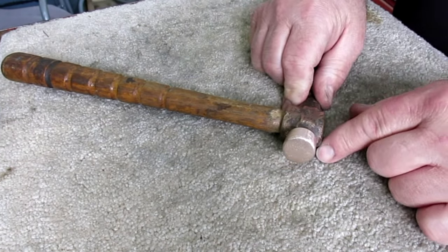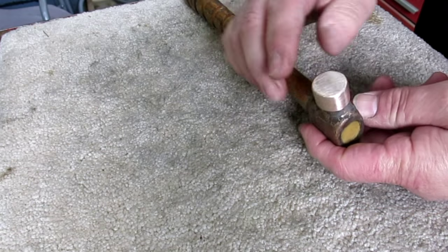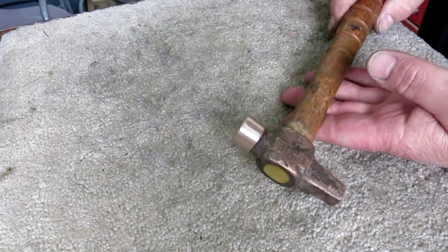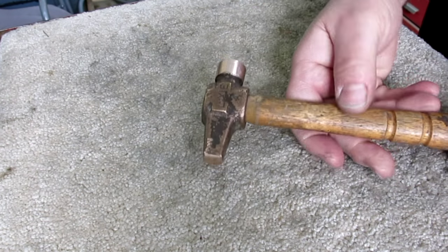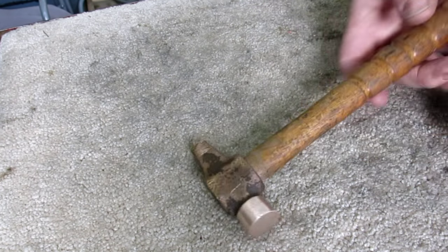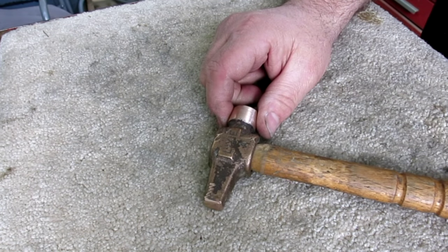A little bit of welding with some silicon bronze, some file work, and a little sandpaper, and that thing's looking pretty good now. Steve, thanks — that's a nice hammer and now it's restored. Now I have one of these Lixie bronze hammers. Thank you very much.